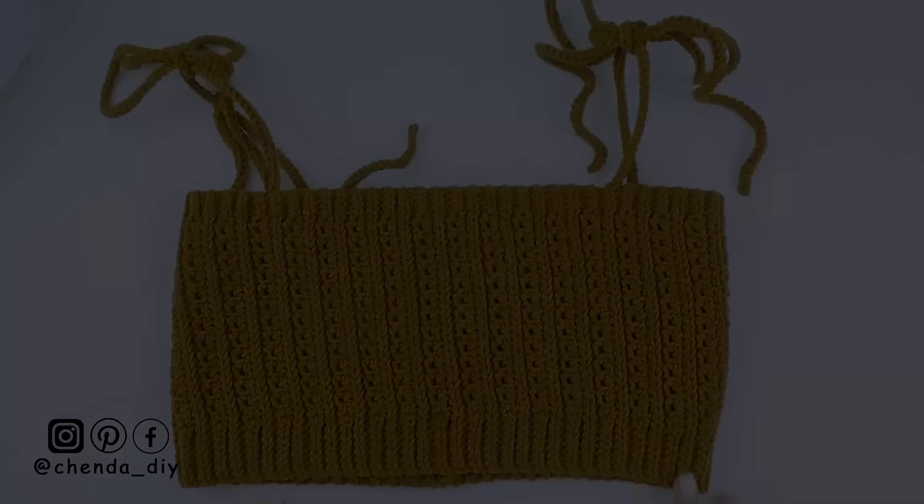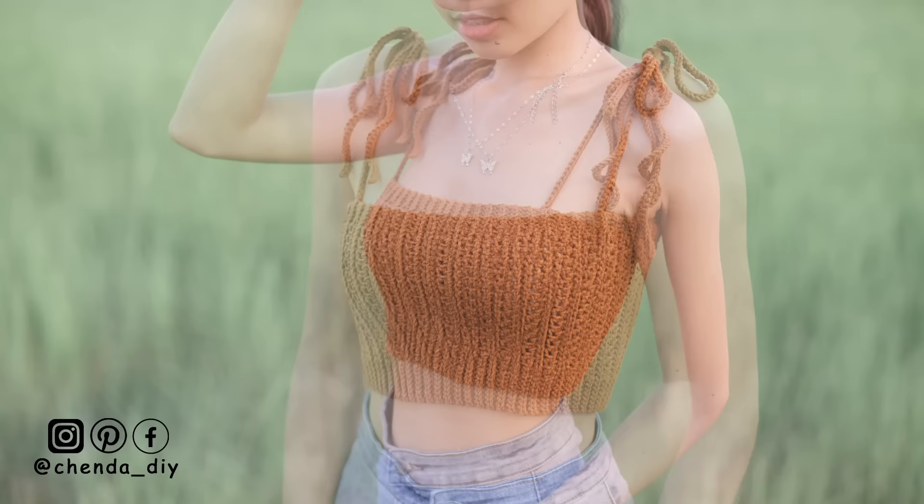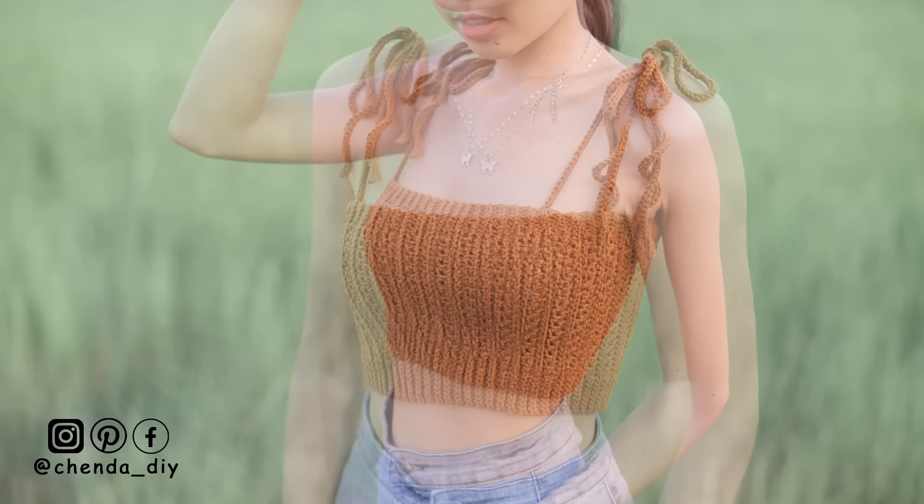Finally, the rib crop top is done! If you like this tutorial, please don't forget to click like and leave a positive comment down below. Stay safe and stay healthy, and I will see you guys in the next video. Bye-bye!